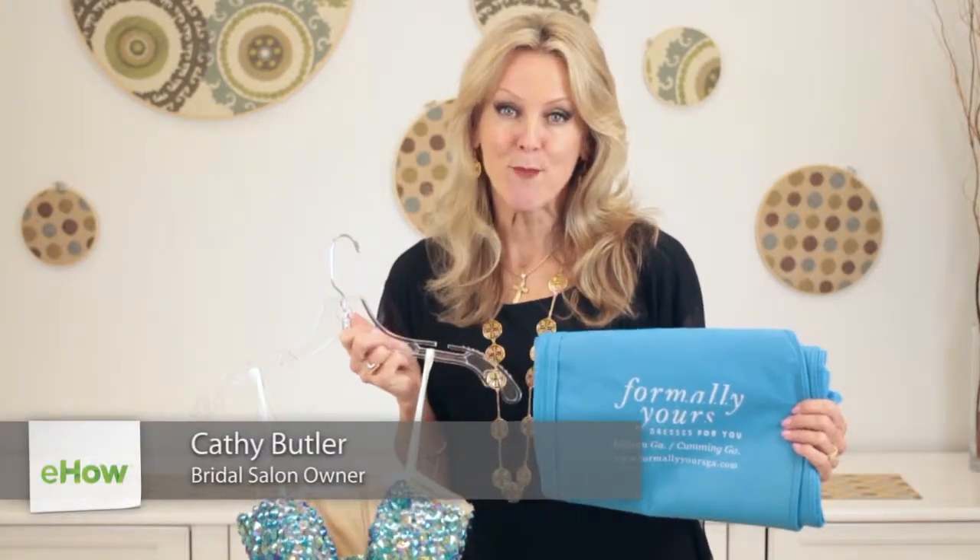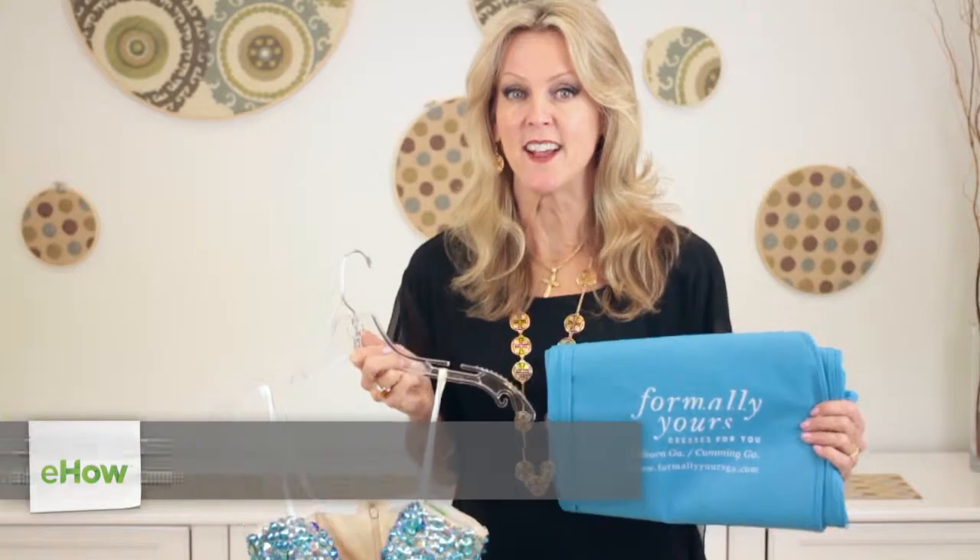Hi, my name is Kathy Butler and I'm the owner of Formally Yours, and today we're going to discuss how to store a prom dress.